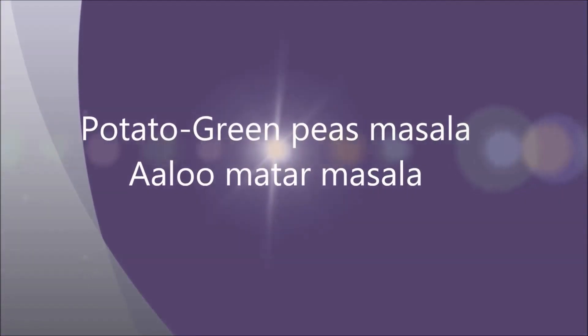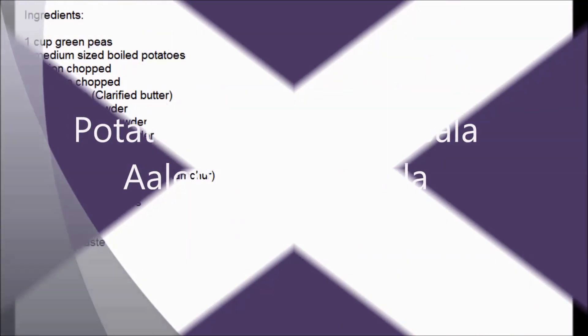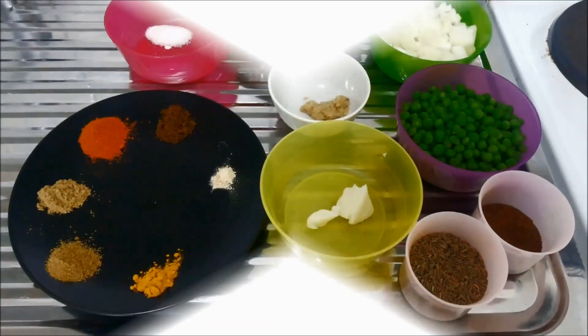Hey guys, welcome to my channel, welcome to All About Cooking. On this show of All About Cooking, I will show you how to make green peas potato masala, or aloo matar masala. So let's take a look at the ingredients.